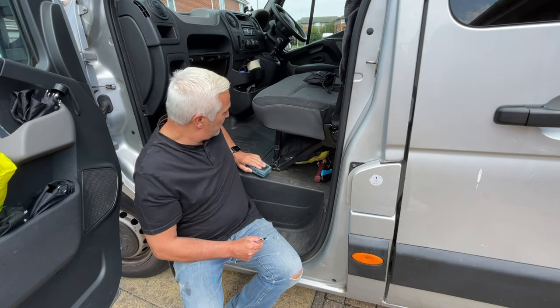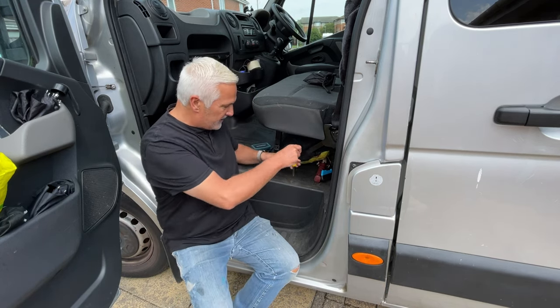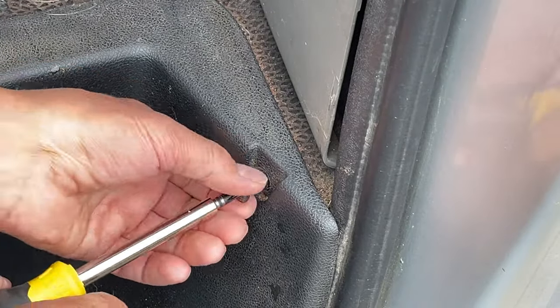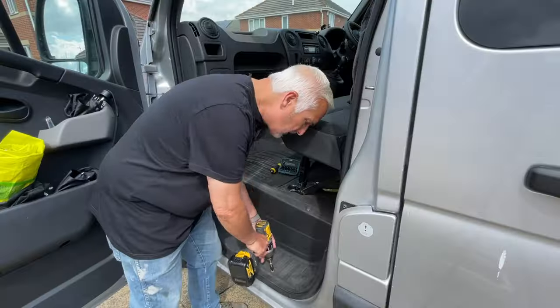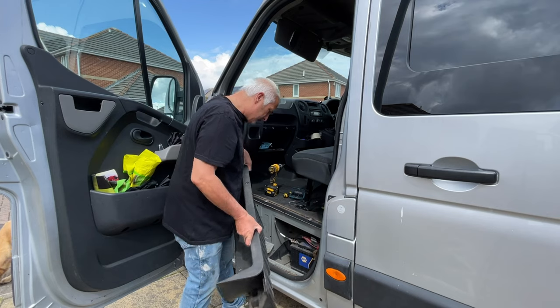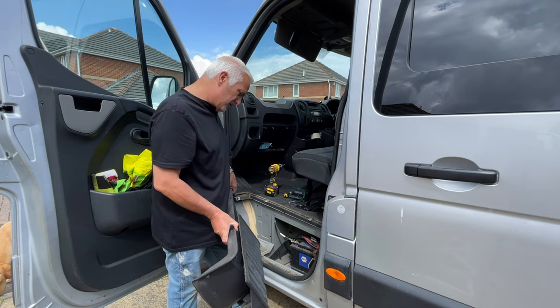Let's get into this battery compartment. There we go - yep, there's definitely a battery in that.